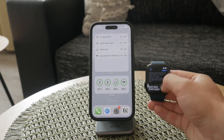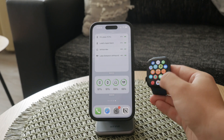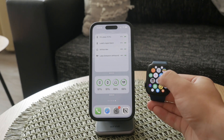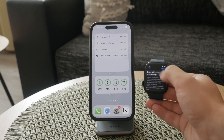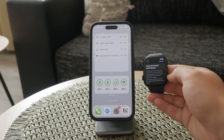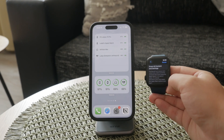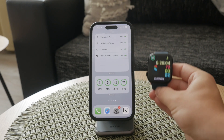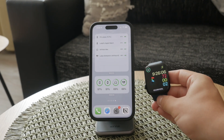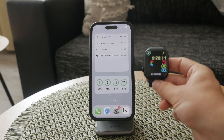To reset your Apple Watch directly from the watch, press the side button to access the app menu, then go to Settings, General, Reset, and Erase All Content and Settings. You'll need to enter your passcode, and you'll be given the option to remove or preserve your cellular plan if you have one. Confirm the erasure and your watch will reset to factory settings. Remember, this method does not remove the activation lock, so it's less effective if you're planning to give the watch to someone else or sell it.